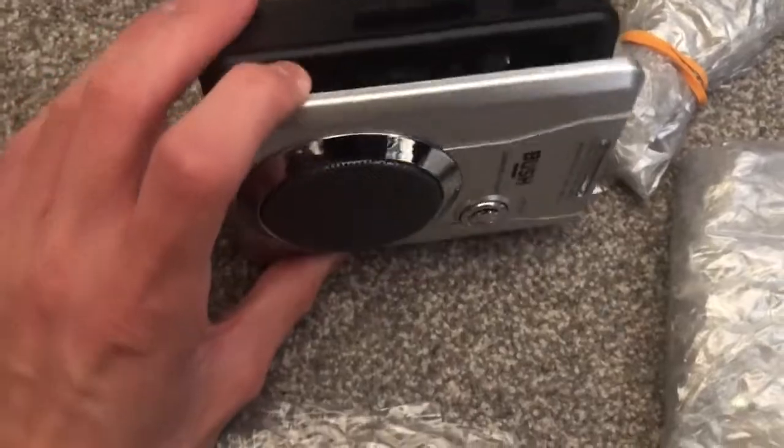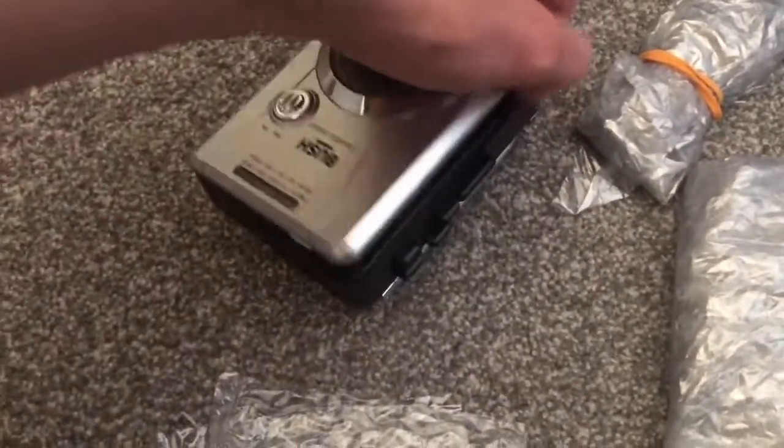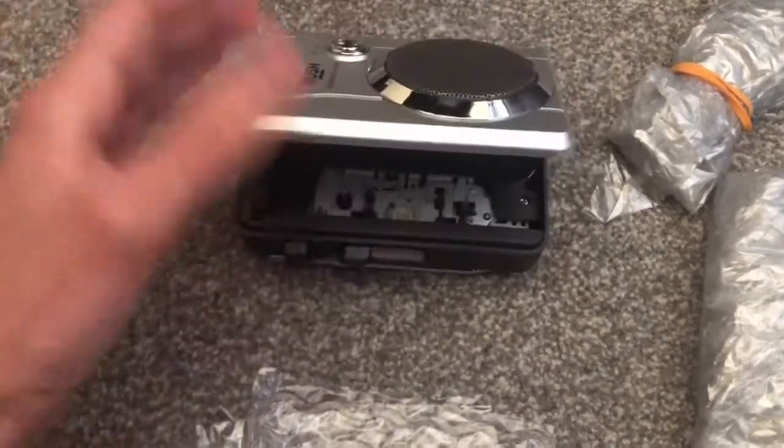There's no instruction manual, I don't think. Oh, it just slips out like that — it's pretty good. So you just put it open and put your cassette in.